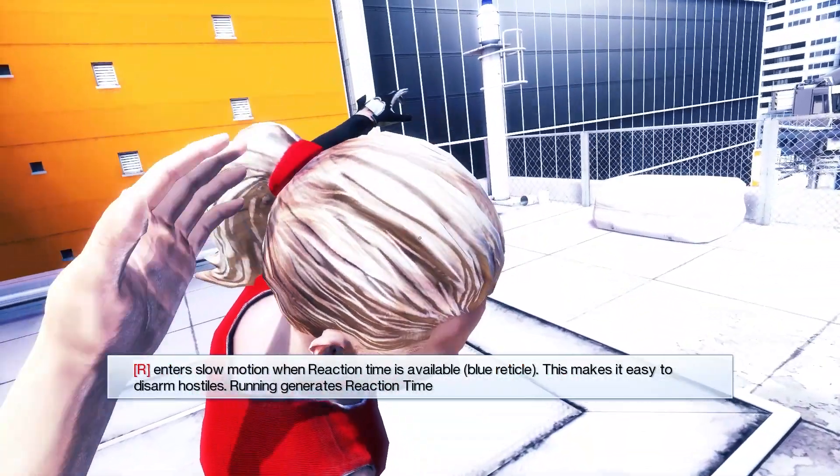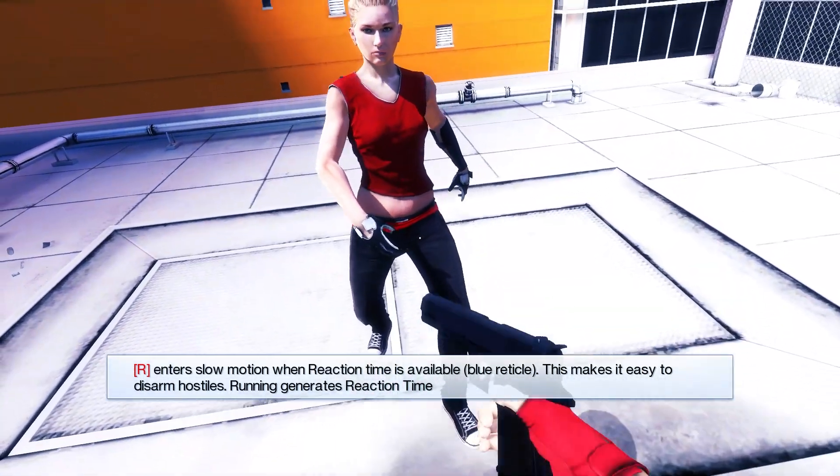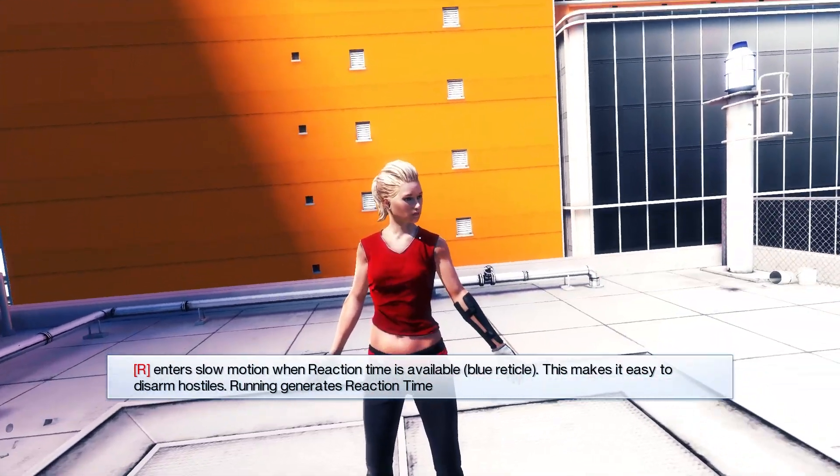Mine. Take that, stupid head. You're a stupid idiot. What are you doing, you stupid idiot? Come on. You're gonna hurt yourself with that thing.